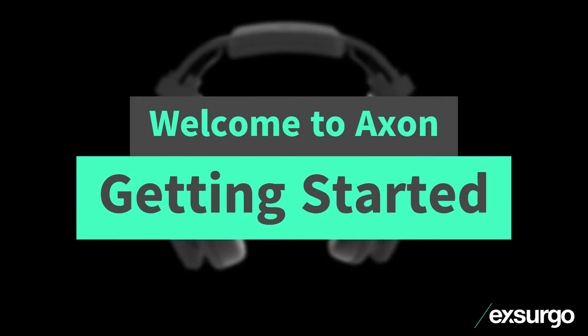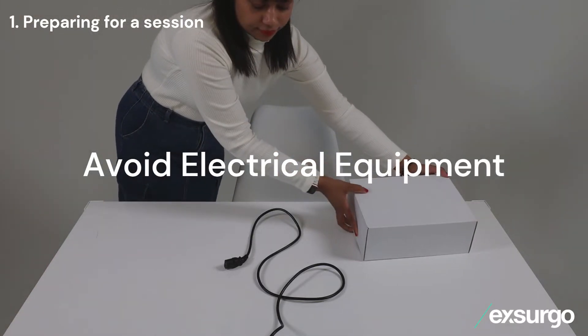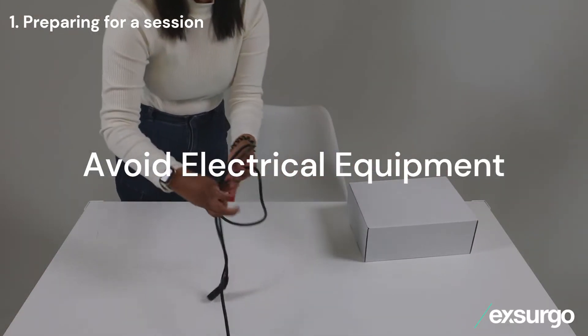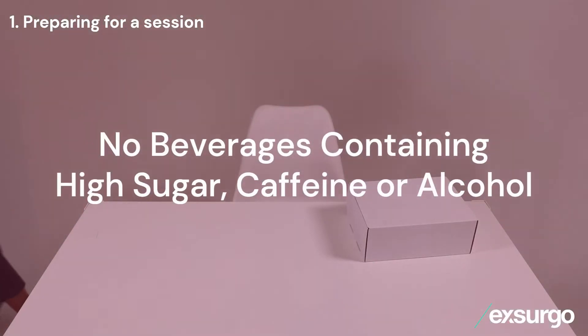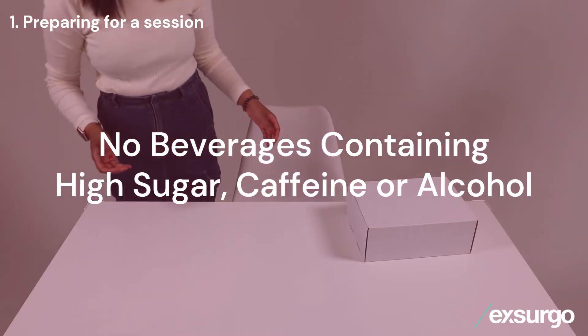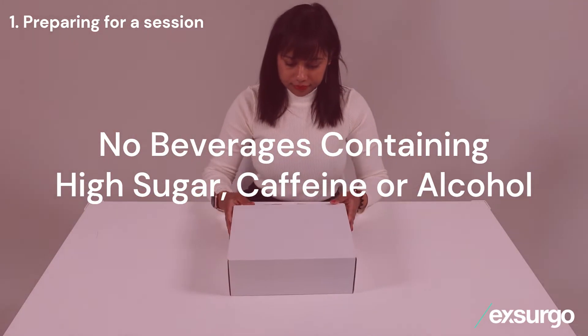Welcome to the Axon Getting Started tutorial. Before starting, avoid sitting next to electrical equipment such as appliances and power cords, as they may interfere with your EEG signals. It is important that you do not consume beverages containing high sugar, caffeine, or alcohol one hour prior to a session.